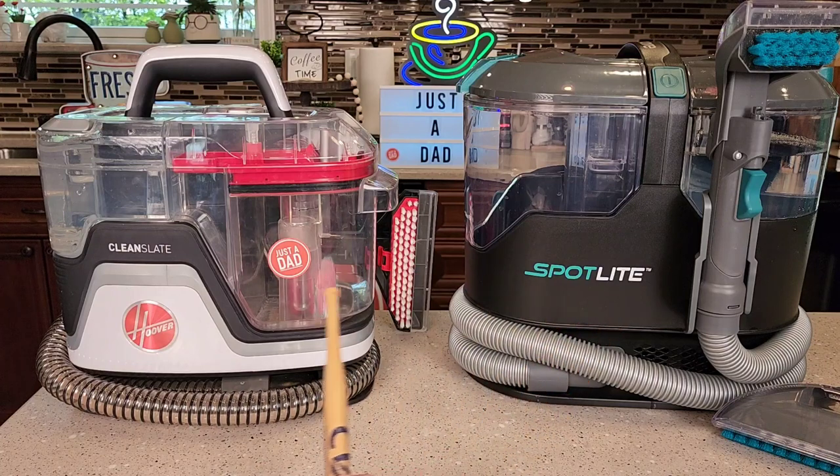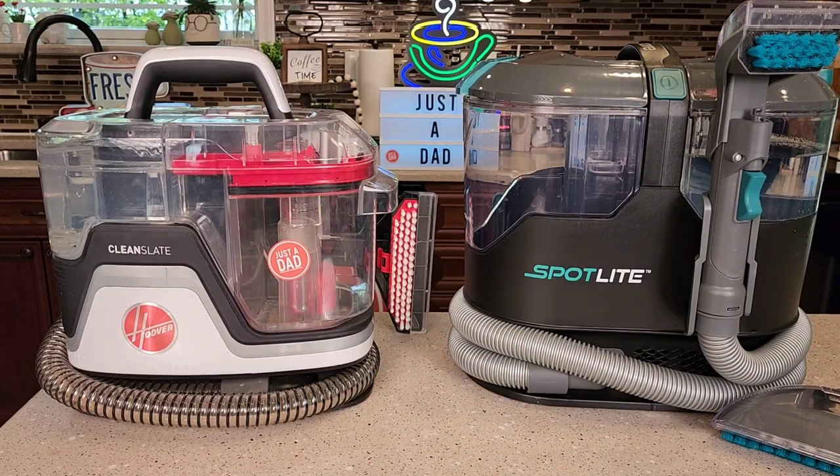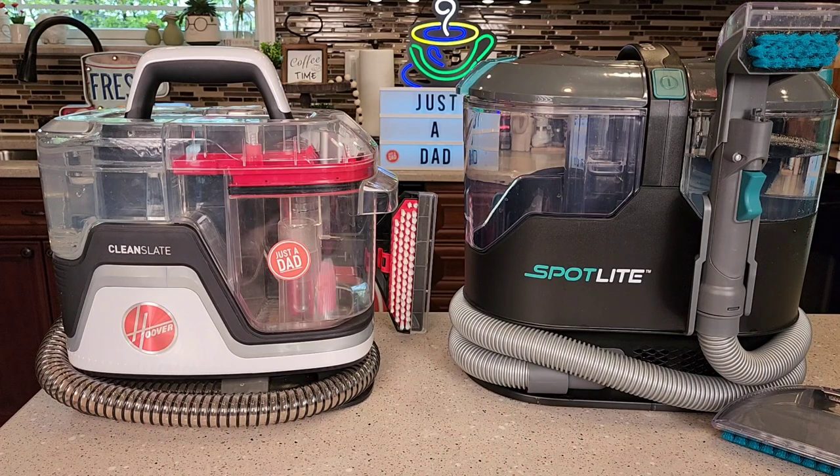Underneath the video I will put links to them to where you can buy them on Amazon. So I'm first going to talk about them, then we're actually going to go see how each one cleans a stain on some carpet.